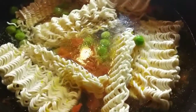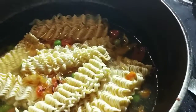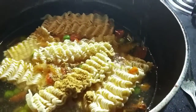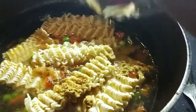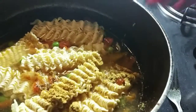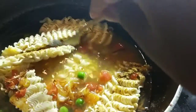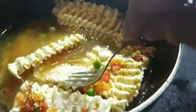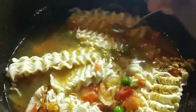Now I am going to add 1 cup of water, then add Maggi masala quickly. I will boil it until the water is completely absorbed and it will be ready — a complete meal filled with everything.